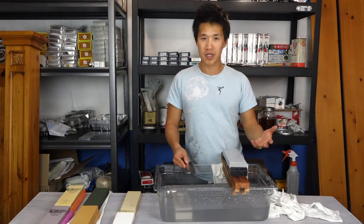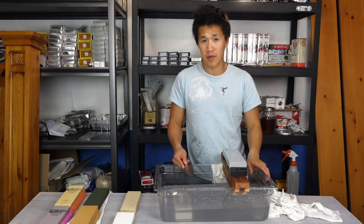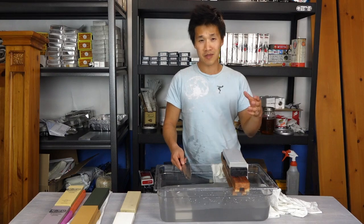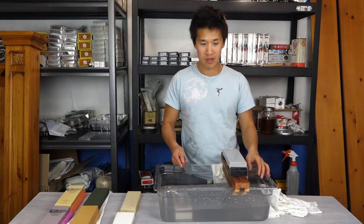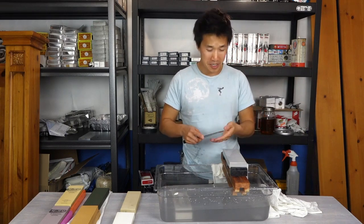Guys like Murray Carter and John from Japanese Knife Imports tell you it's all about technique. Murray Carter sharpening on a 1,000 stone is better than what I can do with all the stones I have in front of me. So work on your technique — that's basically what I'm saying.